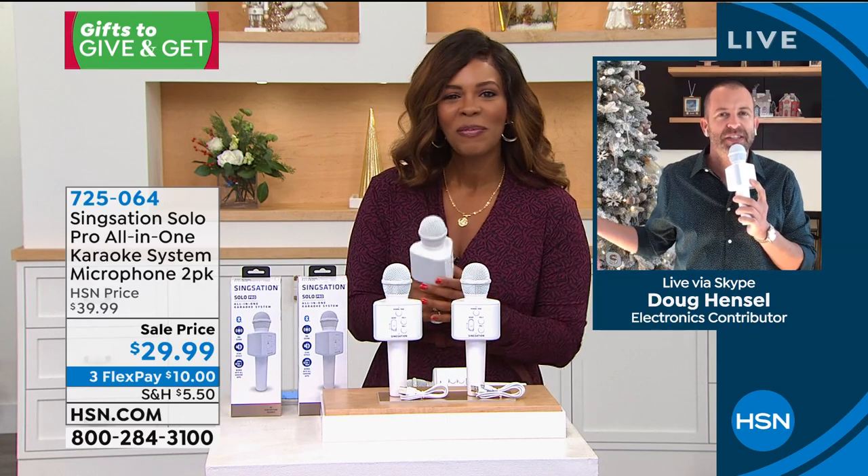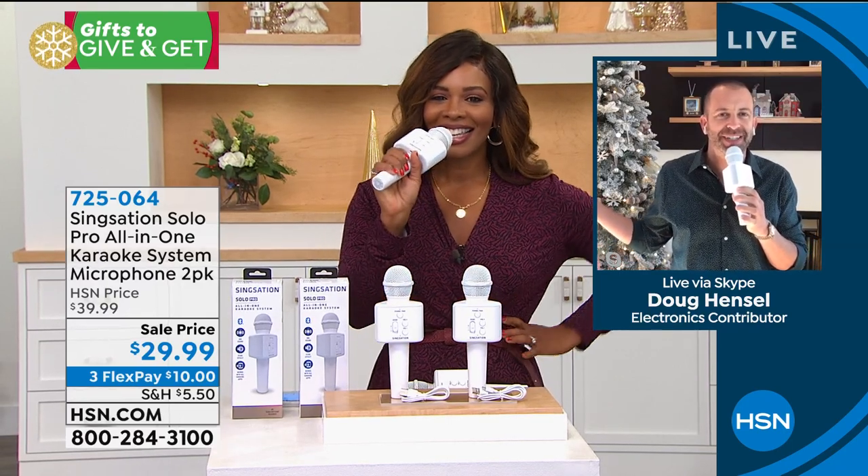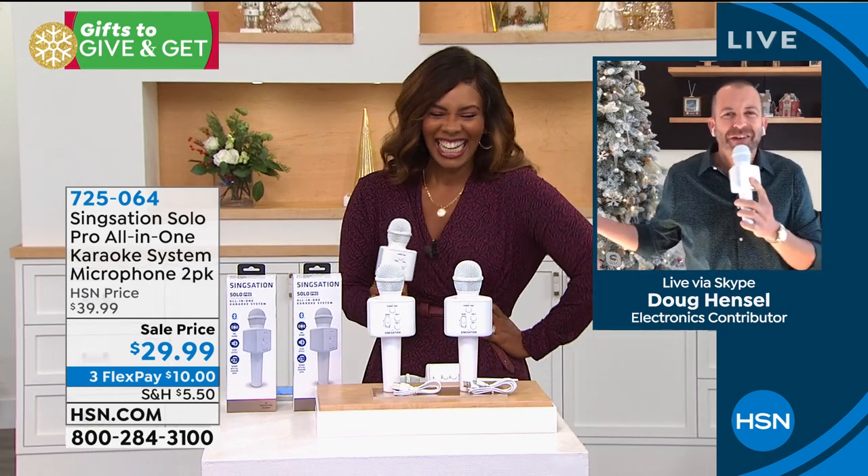I want to just go ahead and use this echo feature real quick. "Tamara, I love your outfit. You're looking fly, looking good." Well, thank you — that's what it's all about! How fun is this, right? This is the Sing-Sation Solo Pro.